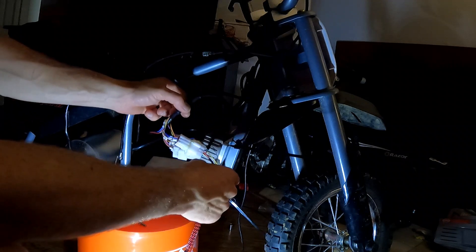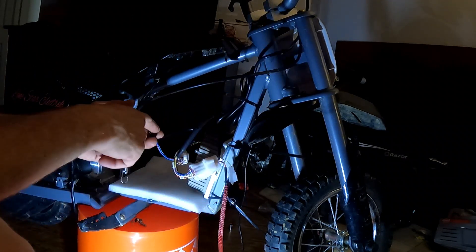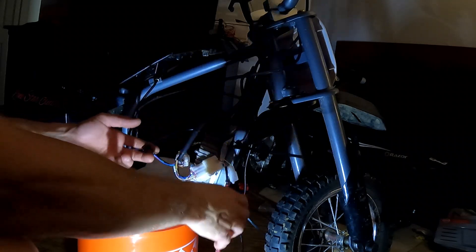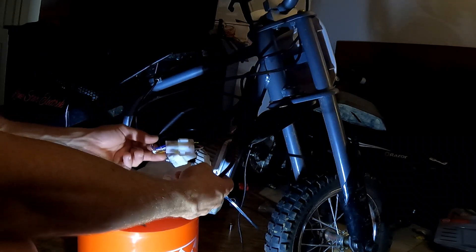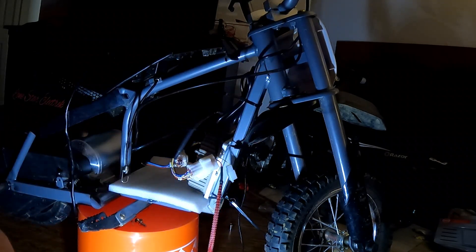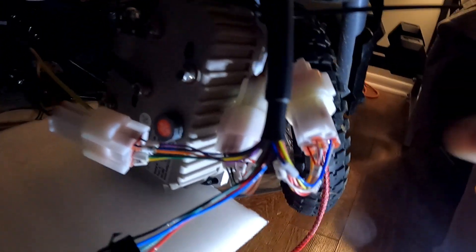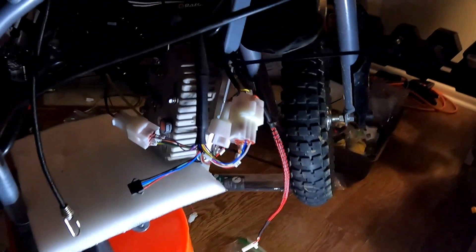Now we should only have a couple small ones left — this one I believe is Bluetooth BMS setting on your battery, then throttle, and that's going to be the on/off switches and stuff. So we're pretty much ready to rip. We got the battery and controller wired up; we just need the black and red battery power and we're golden.